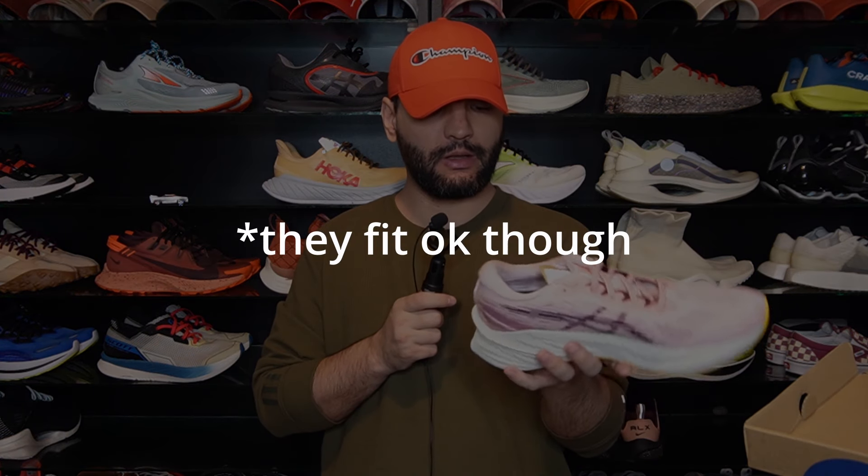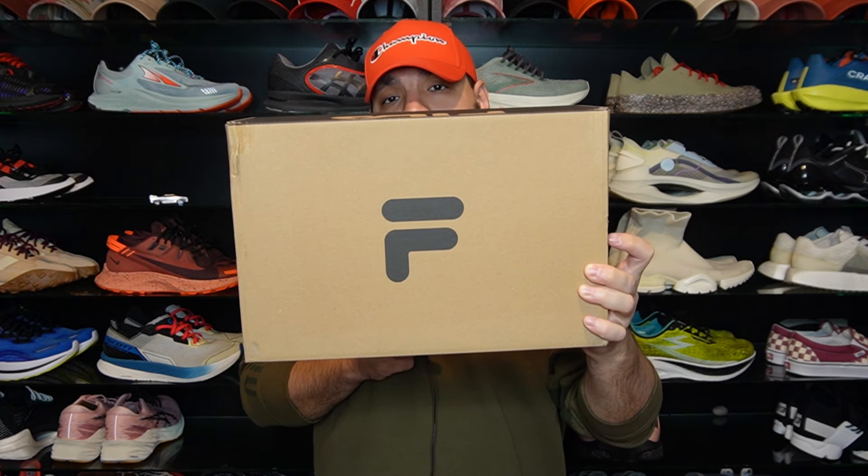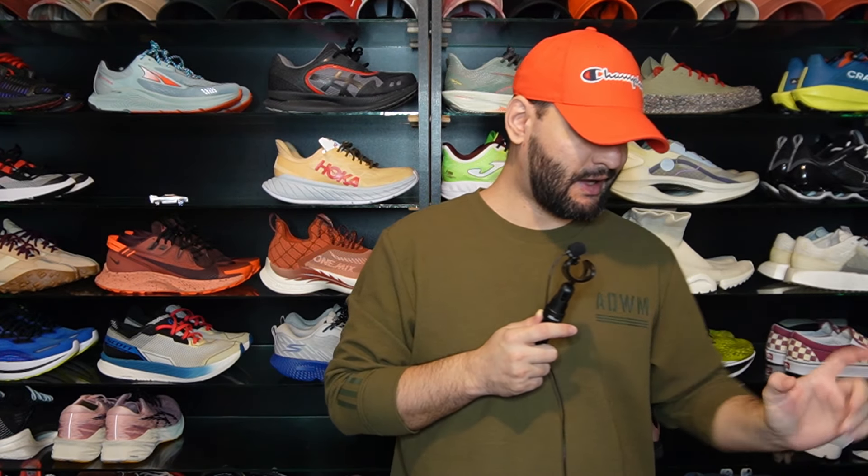They look kind of big to be honest, but I really like them — they kind of look like a Hoka shoe. So I got these next three sneakers at the same time. My first ever Fila sneaker — this is the Astatine.